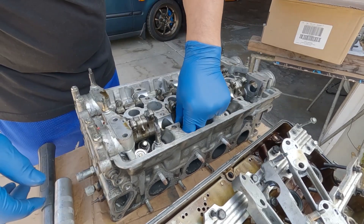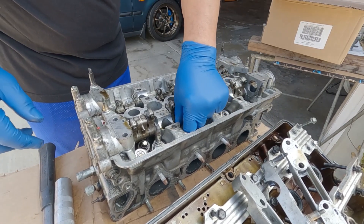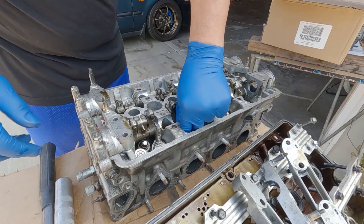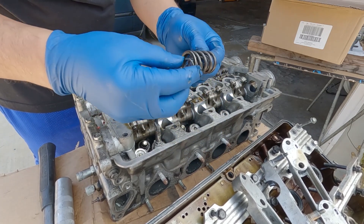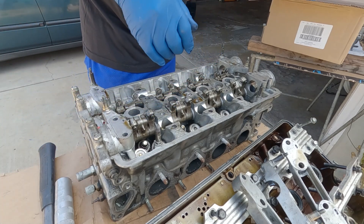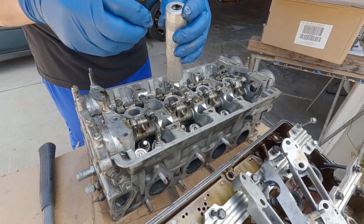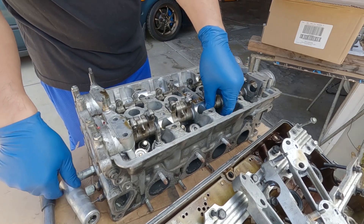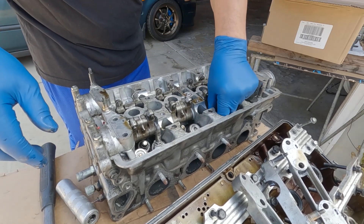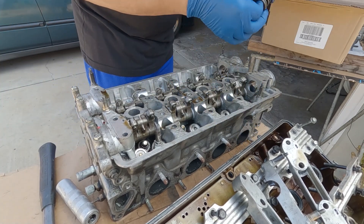On this one I don't have to worry about separating the springs because they're all the same. But the cylinder head that I'm going to use, I have to watch it - that one has to be separated: intakes and exhausts.